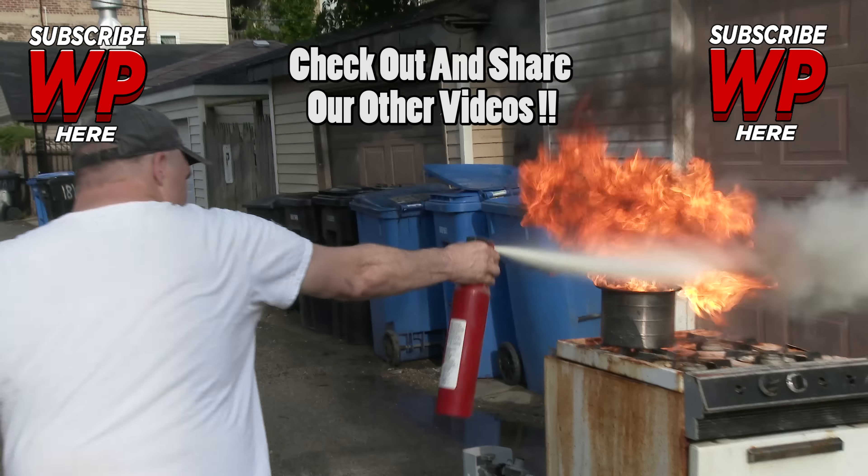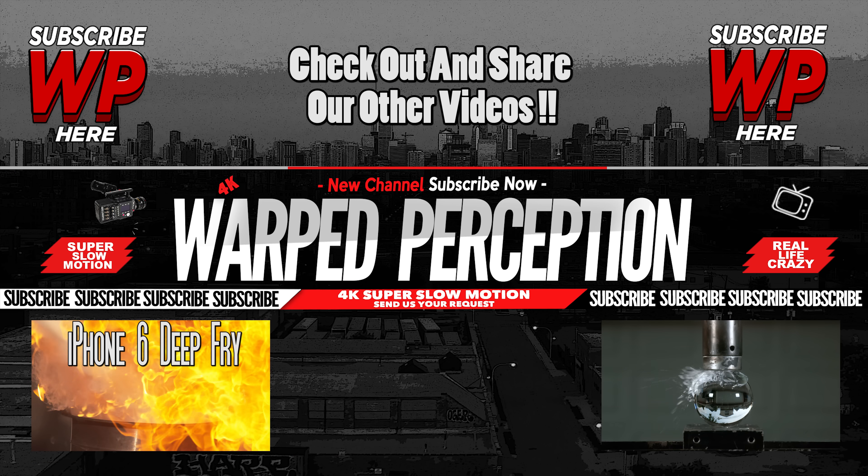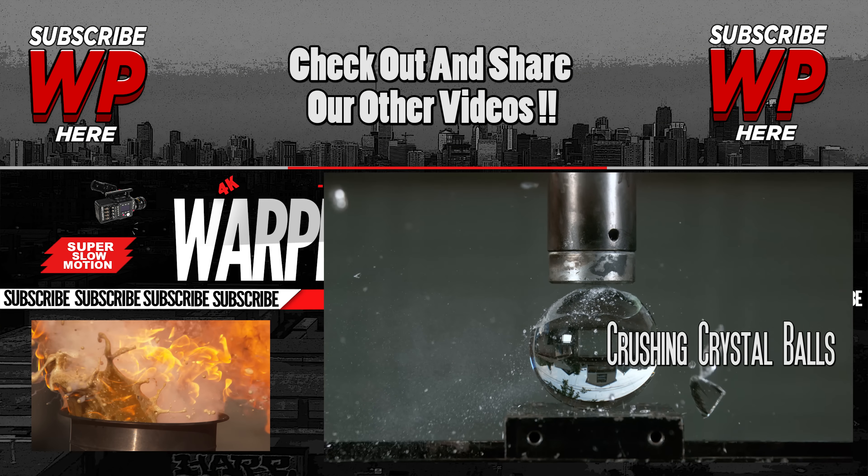Thanks for watching, until next time. I'll see you next time.